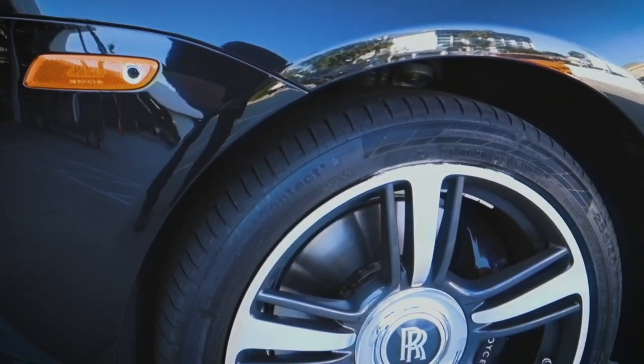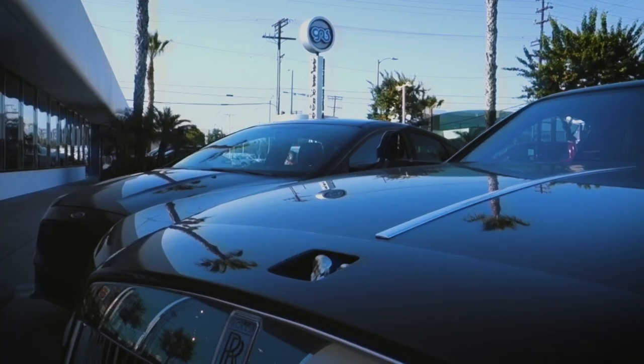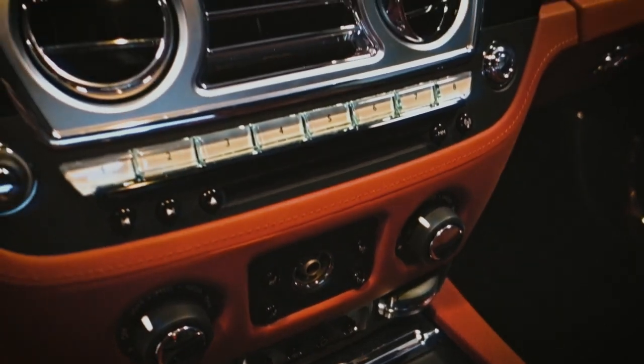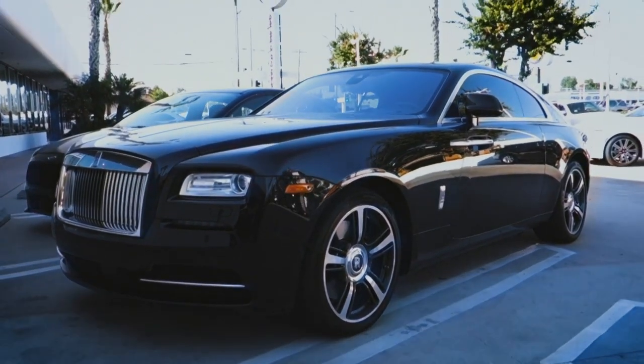It seems like the whole craze with getting the roof done black is taking over — we have multiple cars just this week doing the same thing. Right now Ari's moving a Volvo XC60; the top half is all gonna go black. We're also taking the wrap off Alejandro's Lamborghini — we just got it done, pretty easy process, everything cleaned up and ready to go.